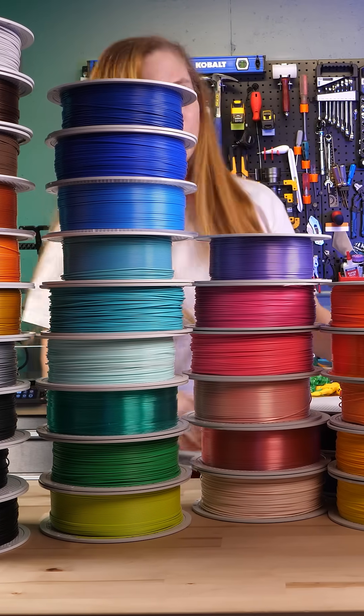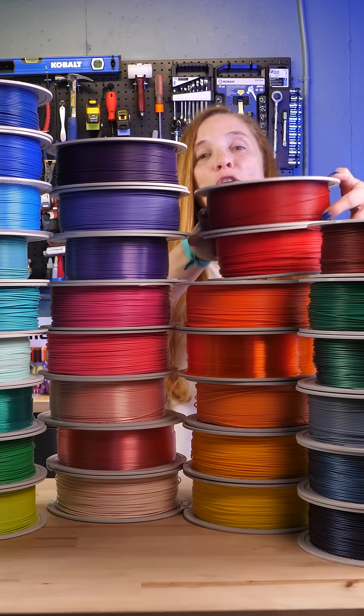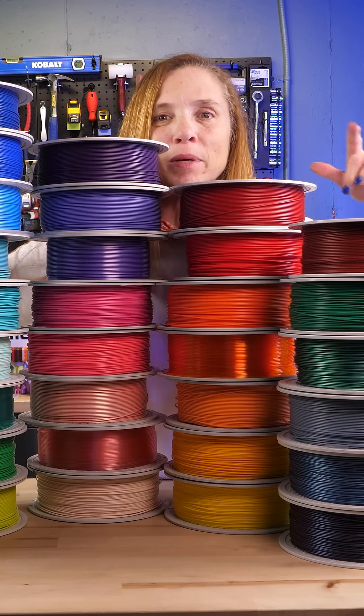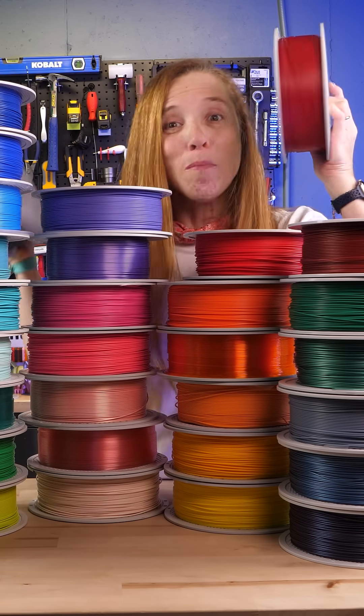So you've got a new BambooLab 3D printer and the question is, what can you do with it? Well, with Maker World and MakerLab and all these amazing filaments, I think the better question is — what can't you do with it? Now, go make something!